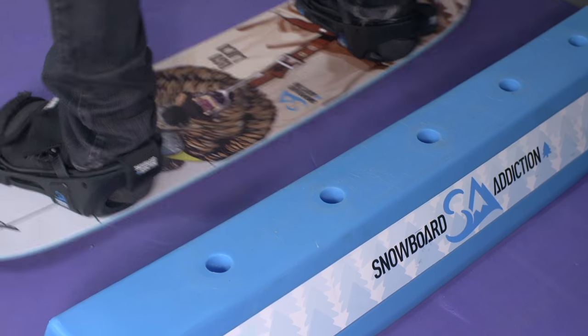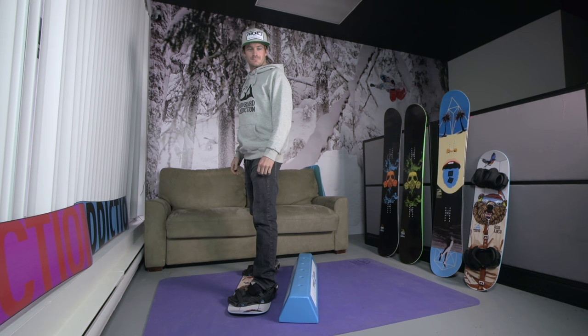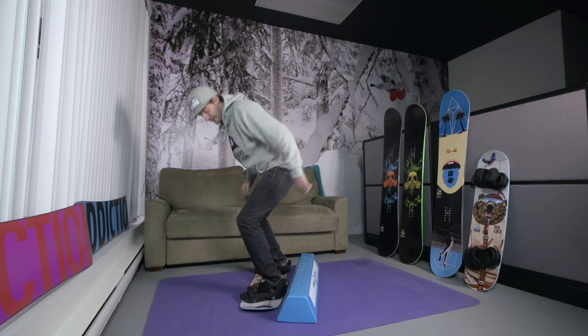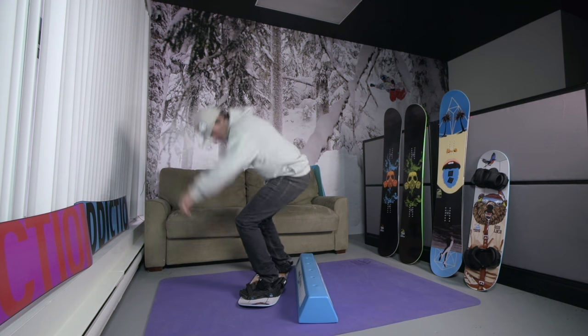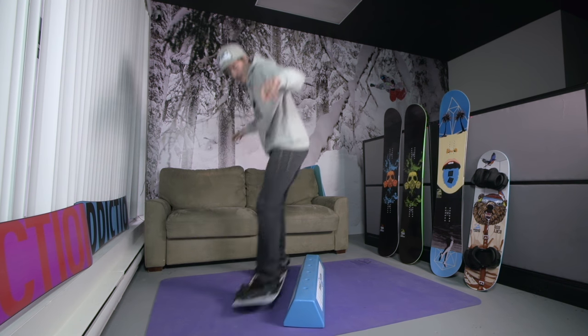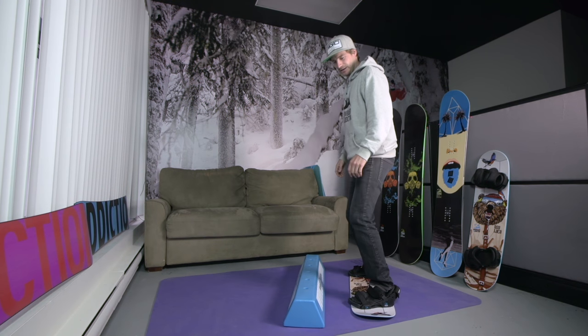The backside 50-50 is very similar except of course you're going to jump on with the balance bar behind you. This can be a little bit more difficult as it's harder to see the balance bar and you won't get the same spring off your toes as you did with the frontside 50-50. Jump back with enough height to make it onto the balance bar, once again leading with your upper body and landing in a stacked position over the bar.